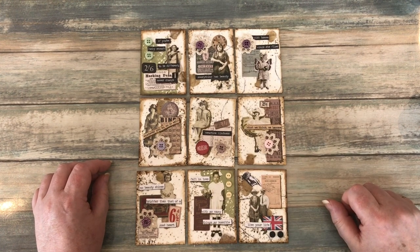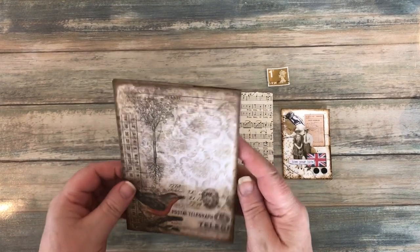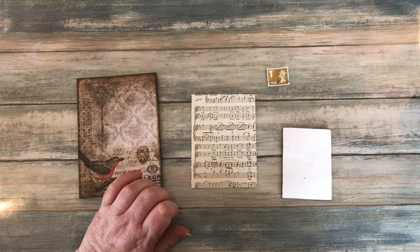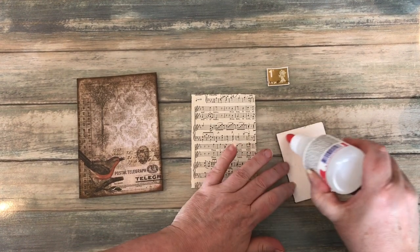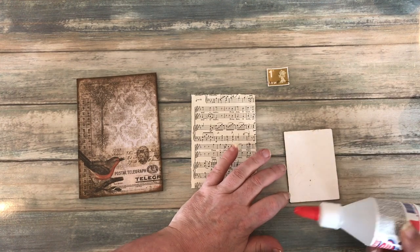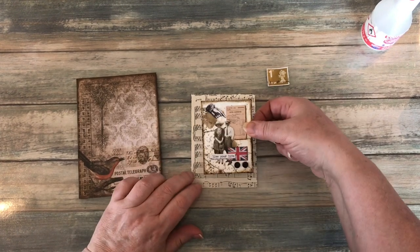I'm now going to go through a few things that you can do with these. First thing I made is a little notebook using the Tim Holtz paper pack. I've made that. And what I'm going to do here is I'm going to glue this onto some music paper. Another question that someone asked me is, what can you put on the back, or do you decorate the back of your ATCs? That's entirely up to you, but it depends what you're going to do with them. Using it on top of a notebook, there's no point putting anything on the back.